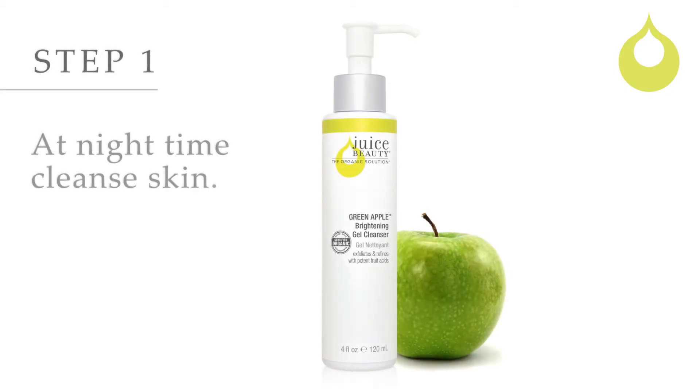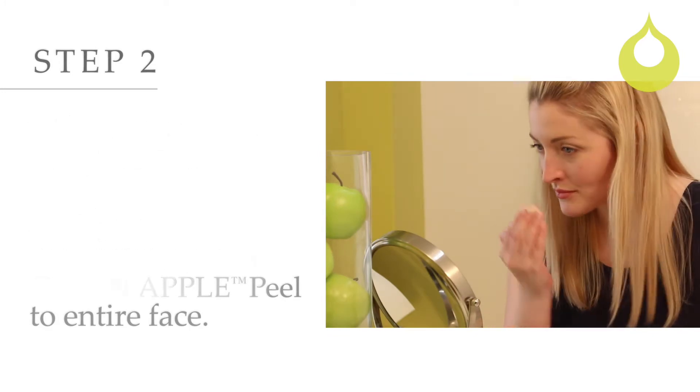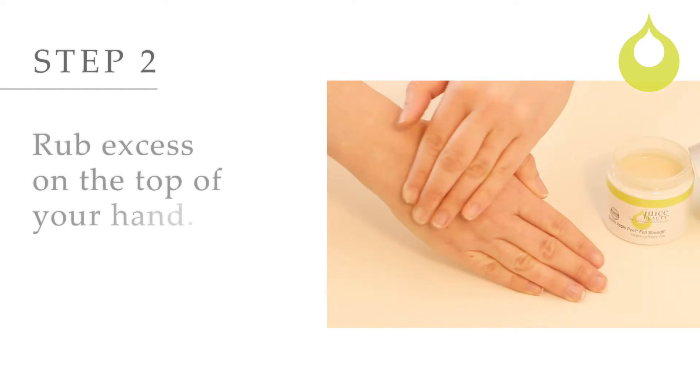Use only at nighttime, one to two times a week, after cleansing with Juice Beauty's Green Apple Brightening Gel Cleanser. Using your hand as a palette, apply a generous layer of Green Apple Peel to the entire face, neck and décolleté, avoiding your eye area. Rub excess on the top of your hand.